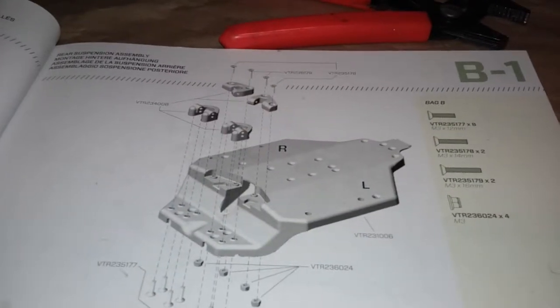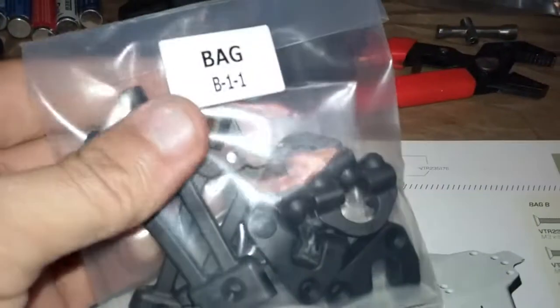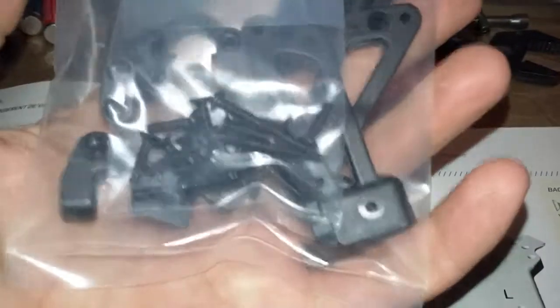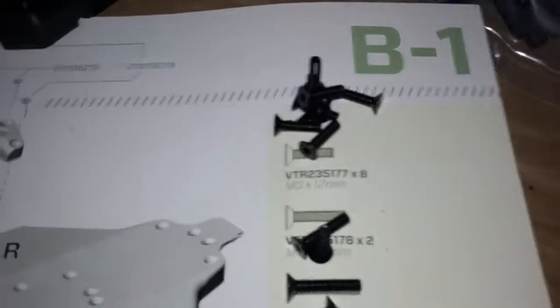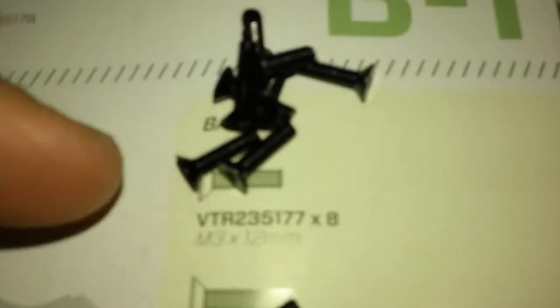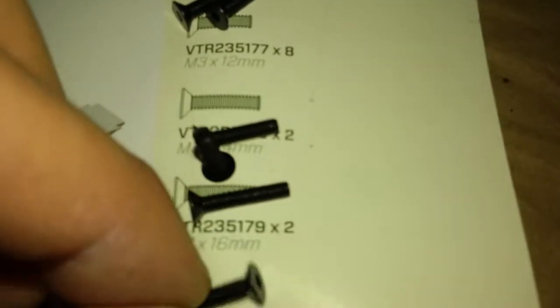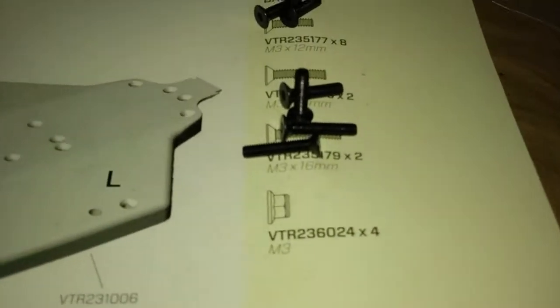All right, let's get back to our build. We got bag B opened up, pulled the bathtub chassis out of there, and then got bag B1-1 which contains all the little component parts we need along with the hardware. We got all these guys laid out: eight M3 12-millimeters, two M3 14-millimeters, two M3 16-millimeters, and four lock nuts. I put little magnets underneath the paper just to hold all those guys in place.